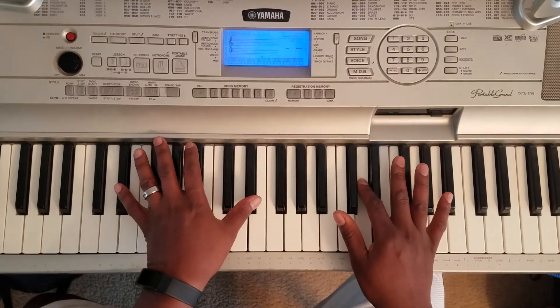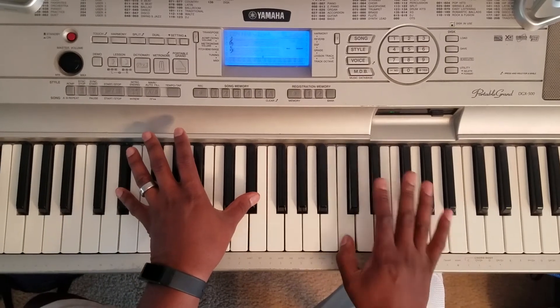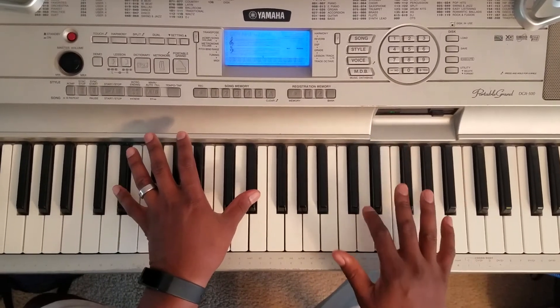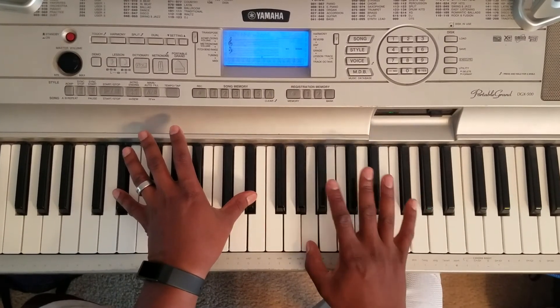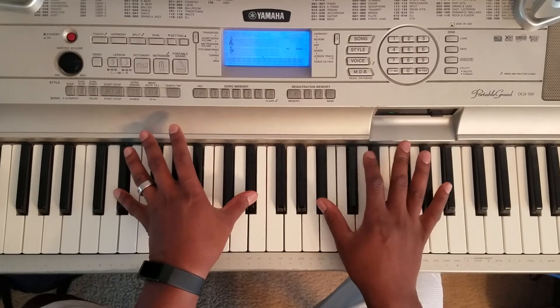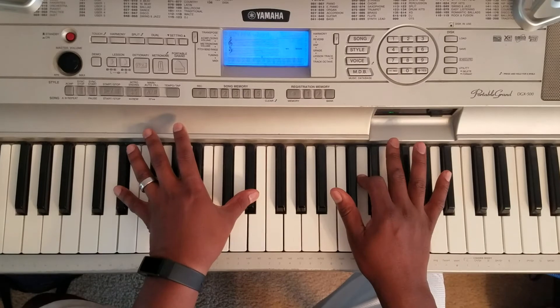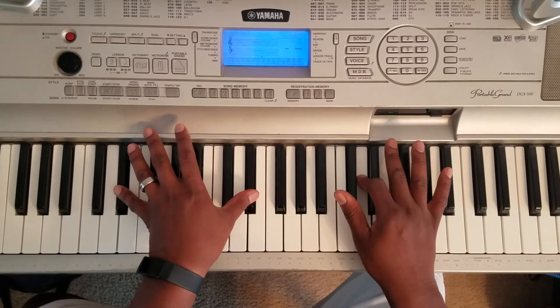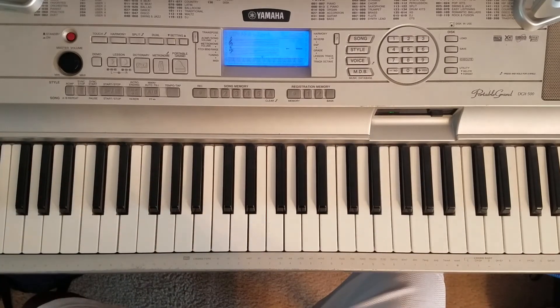And while you're doing that, you can hit these E flat for the bass. And that's an easier way to play the song. Hopefully that helps you out, man.